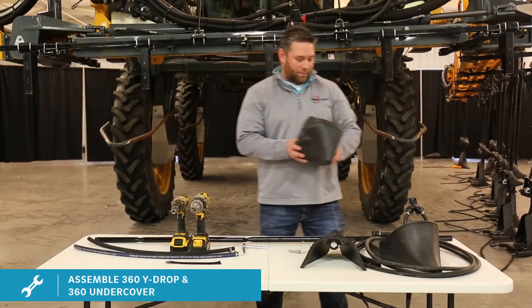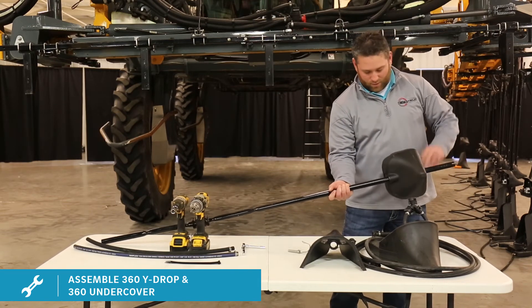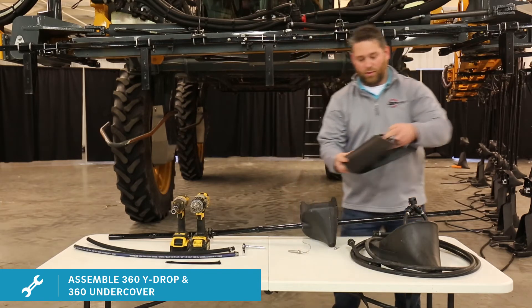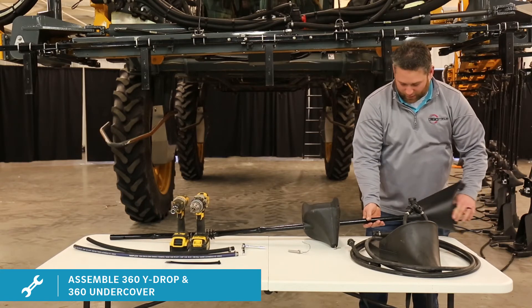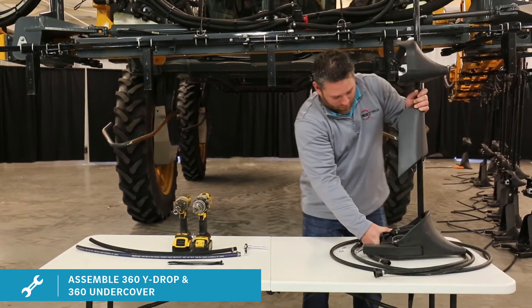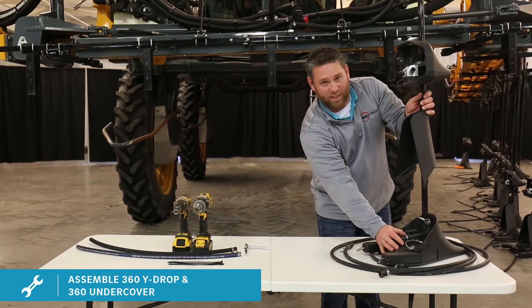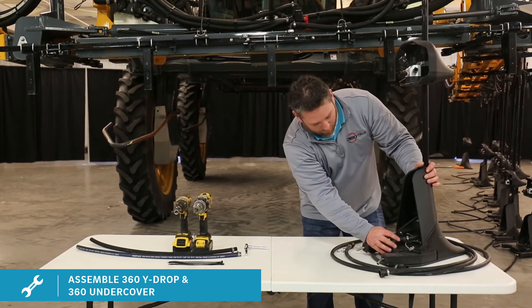First thing you're going to want to do is take your under cover and slide it onto the rubber tube. Position it somewhere close to where you want it. Next, you're going to take your shield for your Y-drop base and slide it on. Next, you're going to insert the riser tube into the Y-drop base. Then you're going to line up your hole, slide your pin through and clasp it. Then you're going to slide your shield down over the Y-drop base.